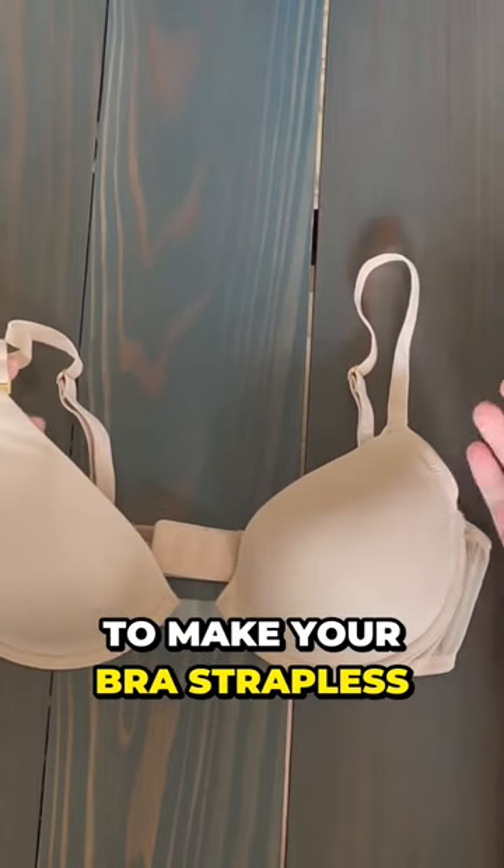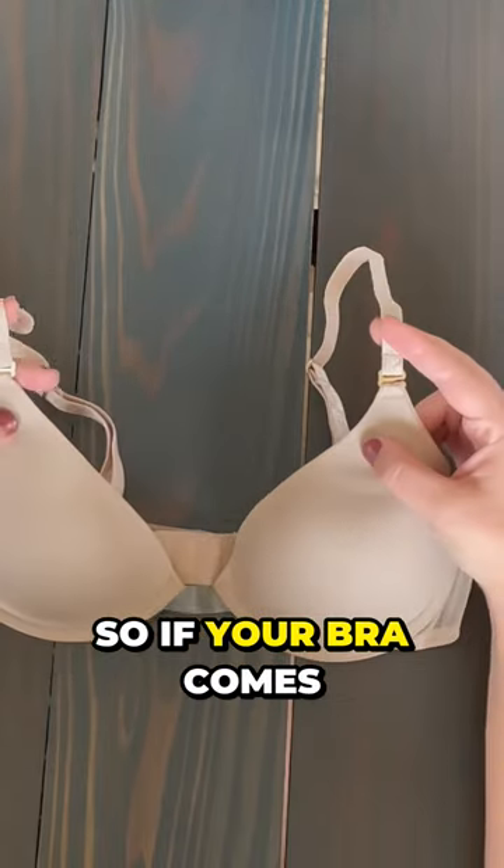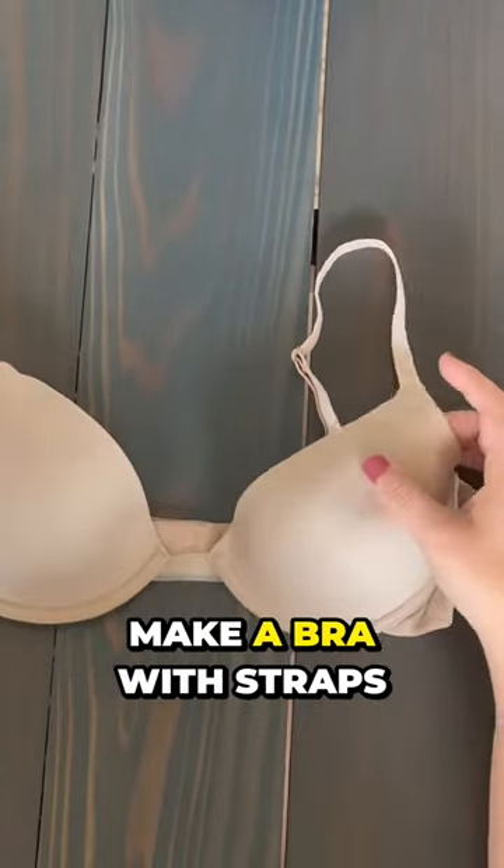The easiest way to make your bra strapless is what we call the convertible strap method. If your bra comes with straps that are detachable, it makes it really easy to make a bra with straps into a strapless bra.